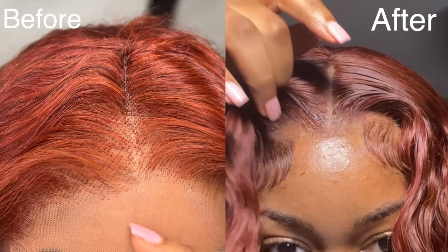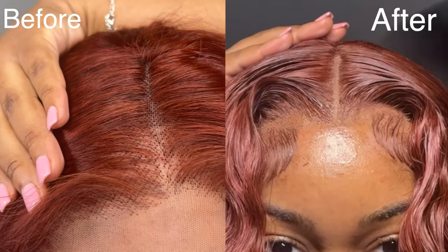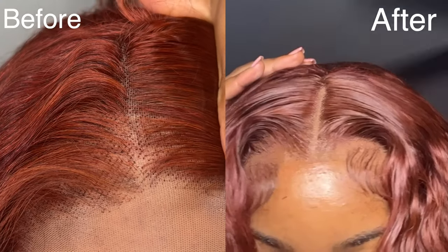Hello everybody, what's good, what's poppin'? It's your girl Caroline and I'm back again with another hair tutorial. In today's video I'm going to be showing you guys how I hide the knots on my wig without having to bleach the knots themselves.